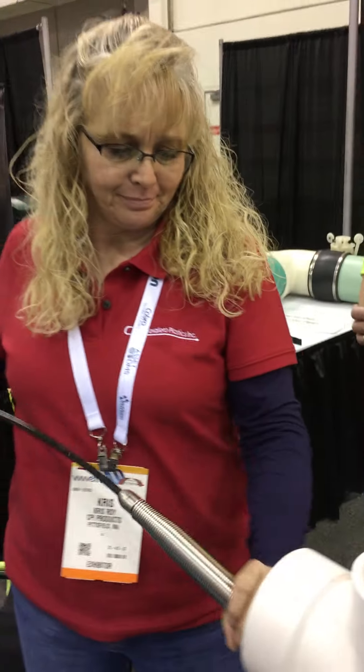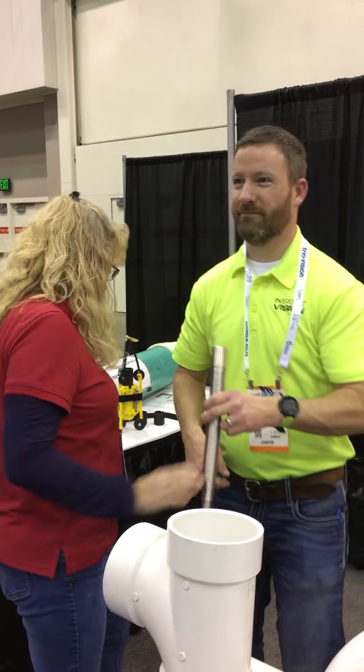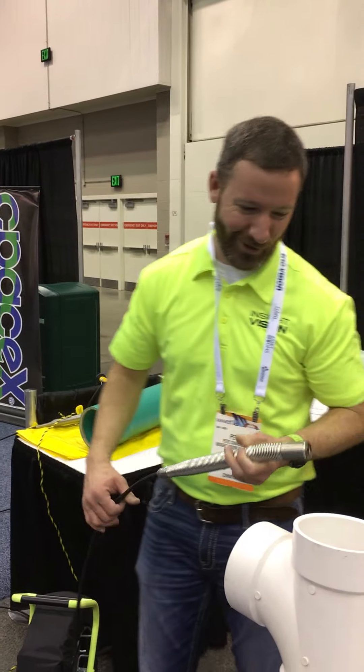And what happens to that camera hit when you bang it like that? It goes straight into the pipe, damaging the lens. You're not going to break it — it'll survive that all day long.